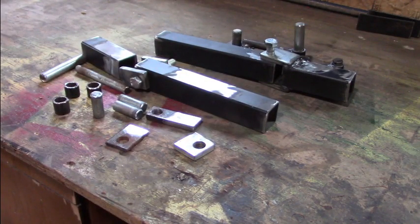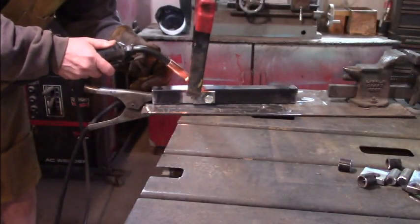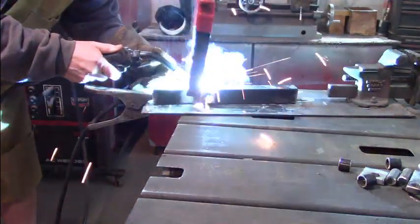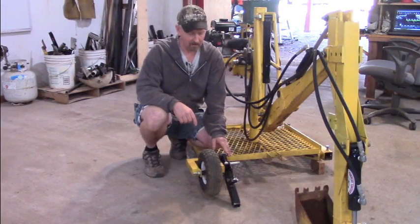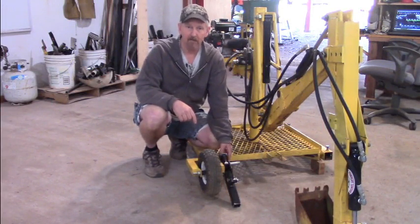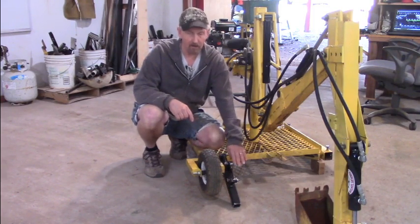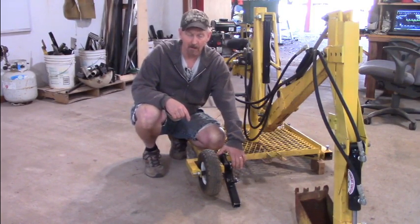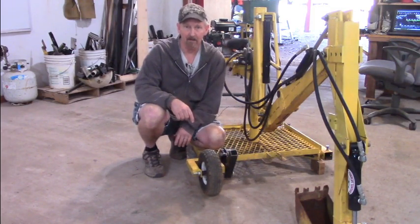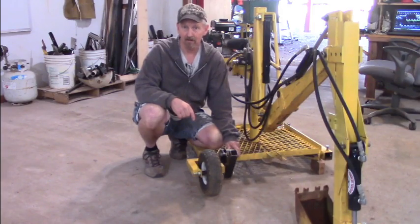I went ahead and tacked the stabilizer onto the wheel mount just to make sure everything was going to fit okay. We have a good fit — this is just to give you an idea how it's going to work before we weld it off. Down will be for digging, and then I lift the weight off of it with the bucket, lift it up, and then move the backhoe. All right, let's go ahead and put all the braces on and weld it together and give it a try.